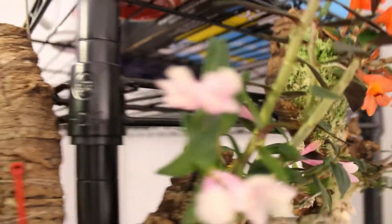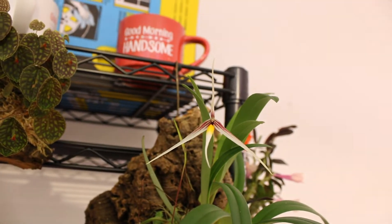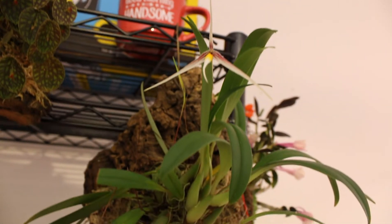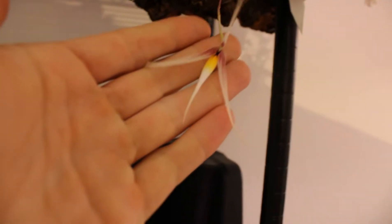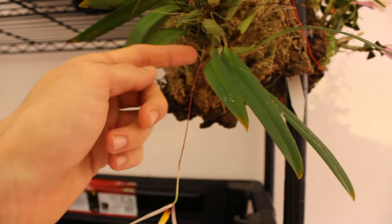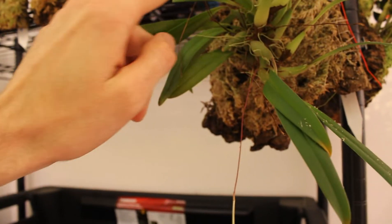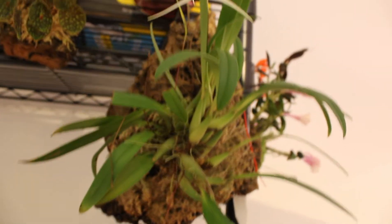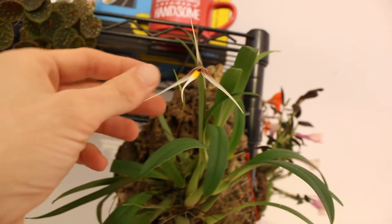Moving around here to our next plant. This is our Bulbophyllum Speciosum and this thing just continues to impress. It's opened up another bud here and if we scan down we have another one hanging down at the bottom — it's been open for a couple days, so this might be our last day with that bloom. But we do have three or four more spikes coming on this plant already, so it looks like it's going to continue to bloom and produce these awesome little flowers for us.